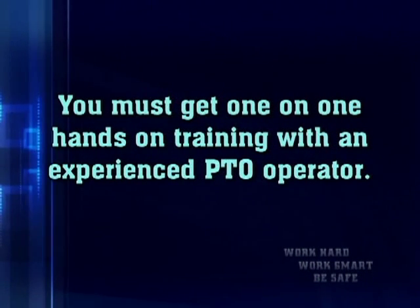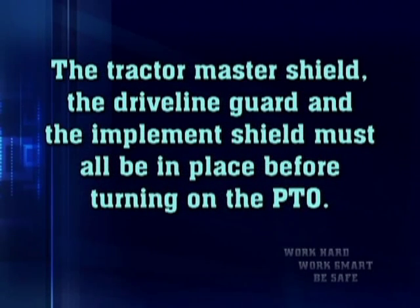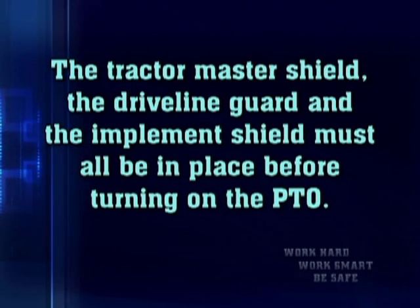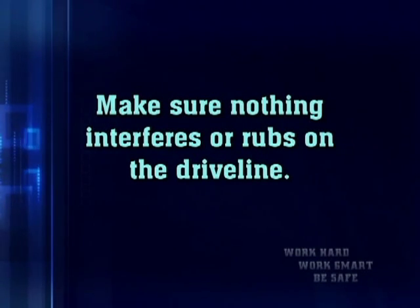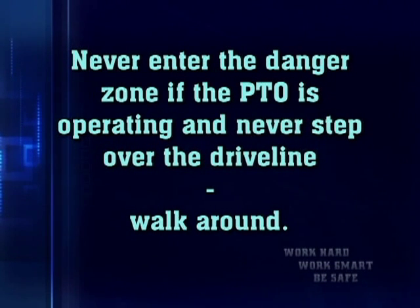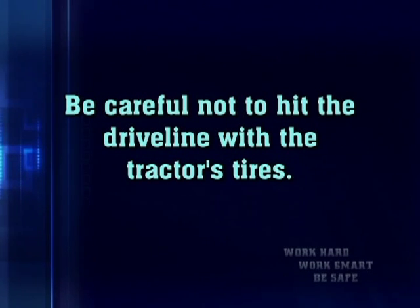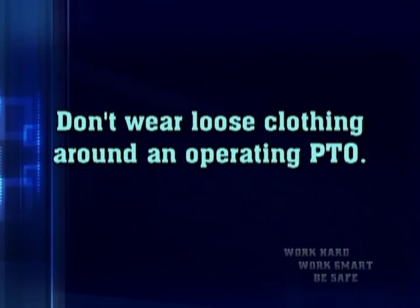You must get one-on-one, hands-on training with an experienced PTO operator. The tractor master shield, the driveline guard, and the implement shield must all be in place before turning on the PTO. Make sure nothing interferes or rubs on the driveline. Never enter the danger zone if the PTO is operating, and never step over the driveline — walk around. Be careful not to hit the driveline with the tractor's tires, and don't wear loose clothing around an operating PTO.